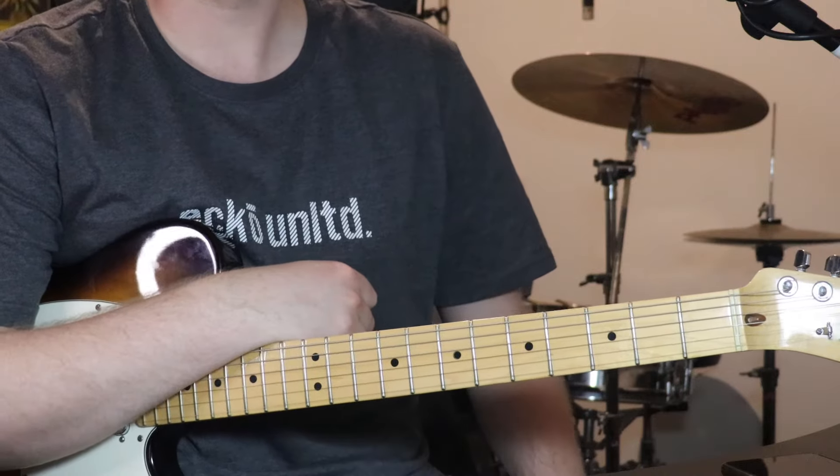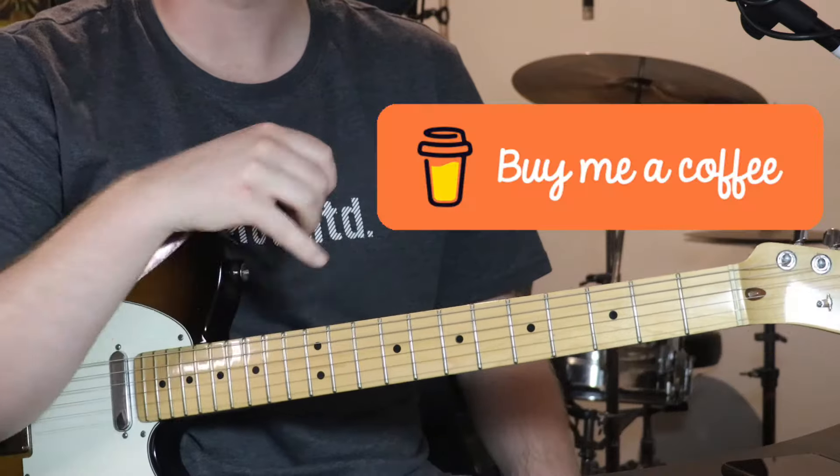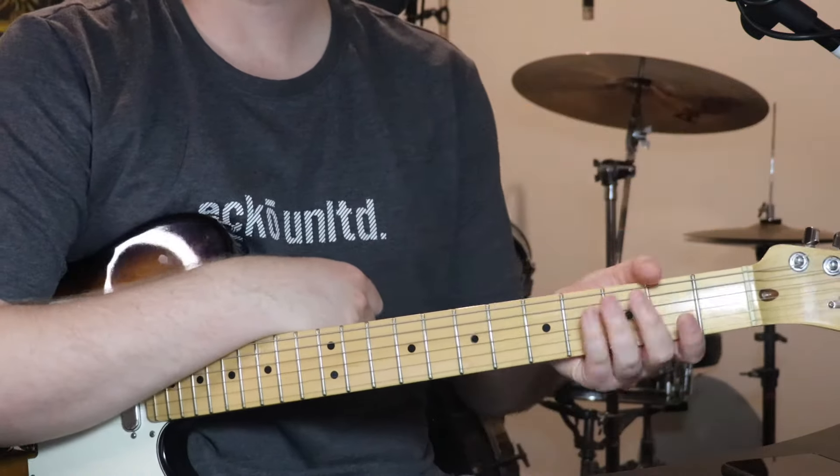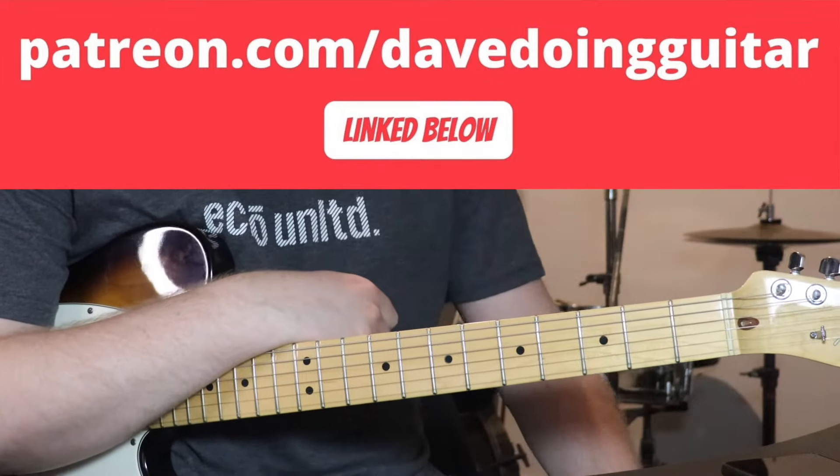Just before we jump into it, I'll let you know if you'd like to support me, there's a few ways you can do it. You can hit the thanks button below, buy me a coffee, which is linked below. Or you can sign up to Patreon, and that's the place to go to get all my tabs for this song and everything else I've made tutorials for.